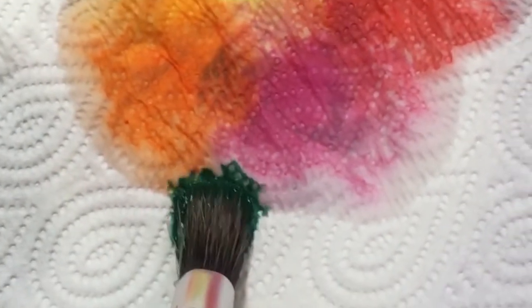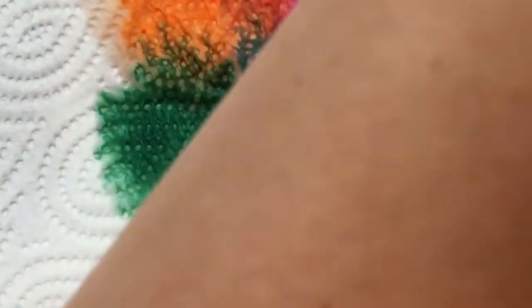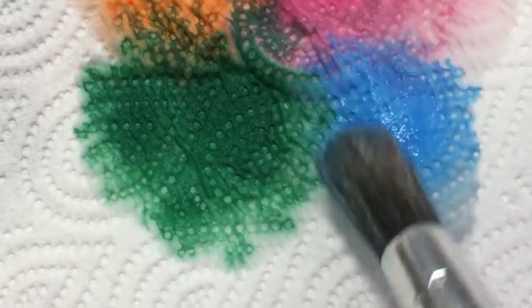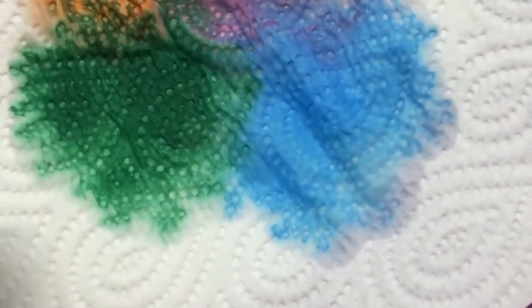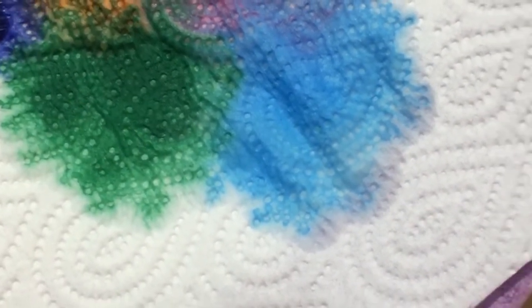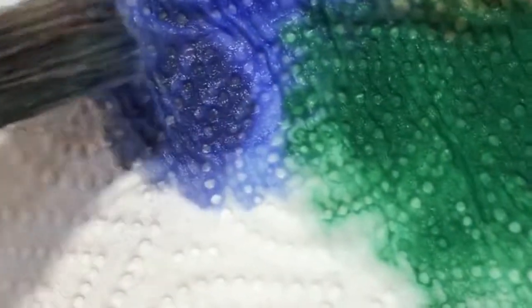Now I'm going to choose another colour — I choose green. Just dip it on and you see the colours mix. Let's use some water, choose another colour, and you can use as many colours as you want. Let's dab a little purple over here — just dip it on and the colour will spread.